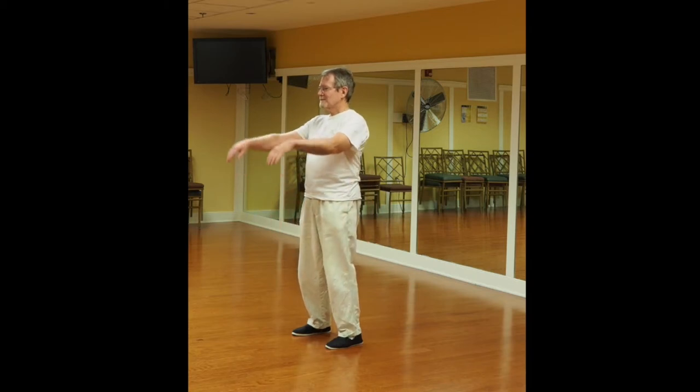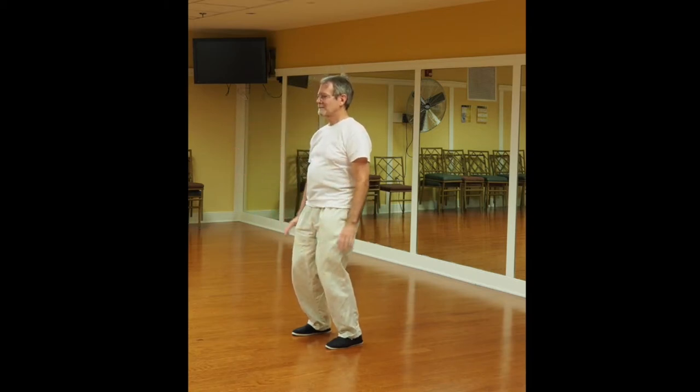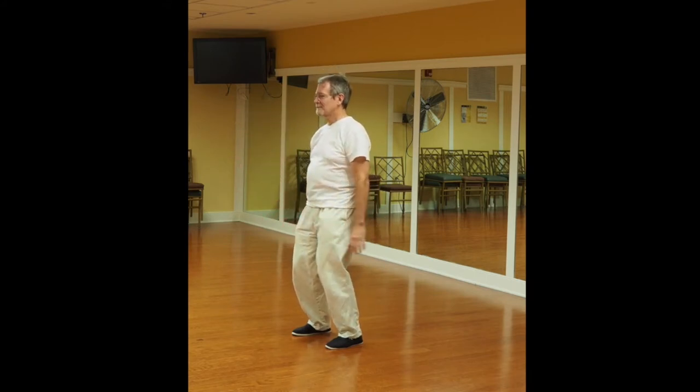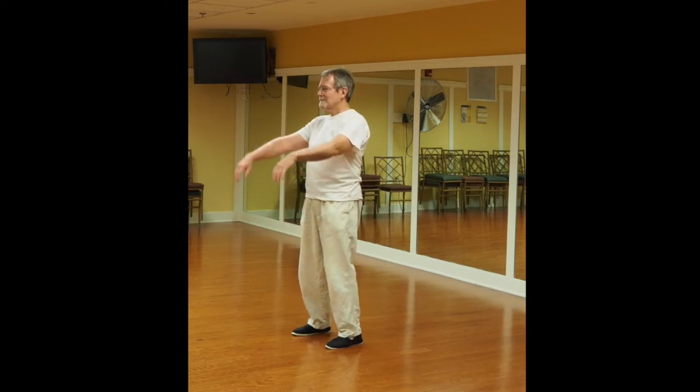The arms float up, bend at the knees, press down, bounce, arms float up. Breathe out as you press down, breathe in as the arms float up.